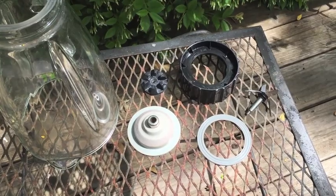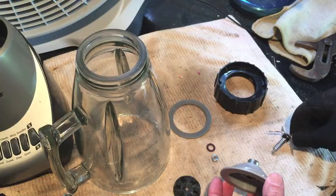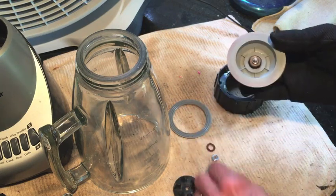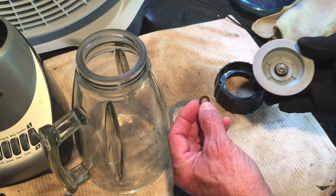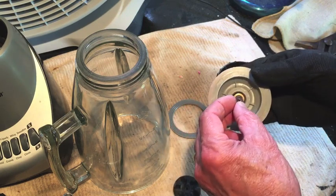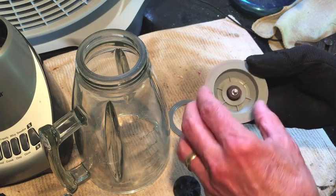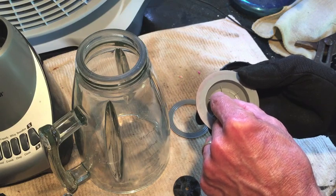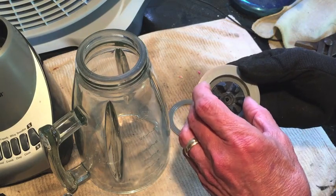Everything's clean — letting it sit in the sun for a while until it's completely dry, then reassemble. Everything's dry and reassembly is a reversal of disassembly. Keep track of any washers you may have with your particular model. This one I found down in the bottom of that container with the soapy water — I wasn't sure where it went so I had to look back through the footage to spot it, and it goes right here.